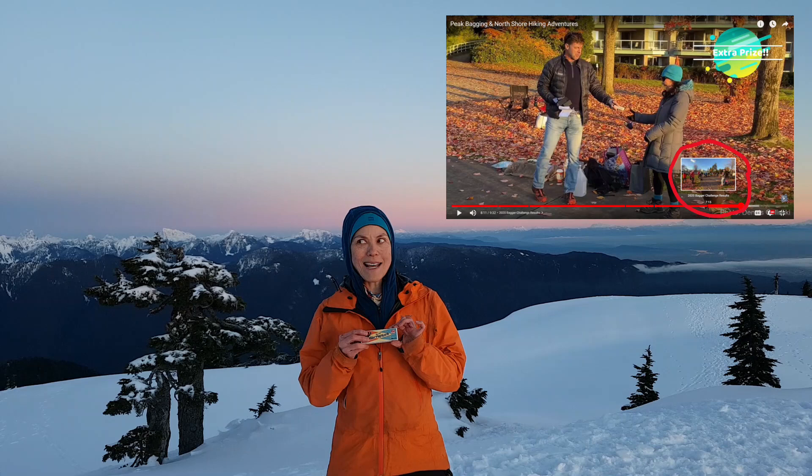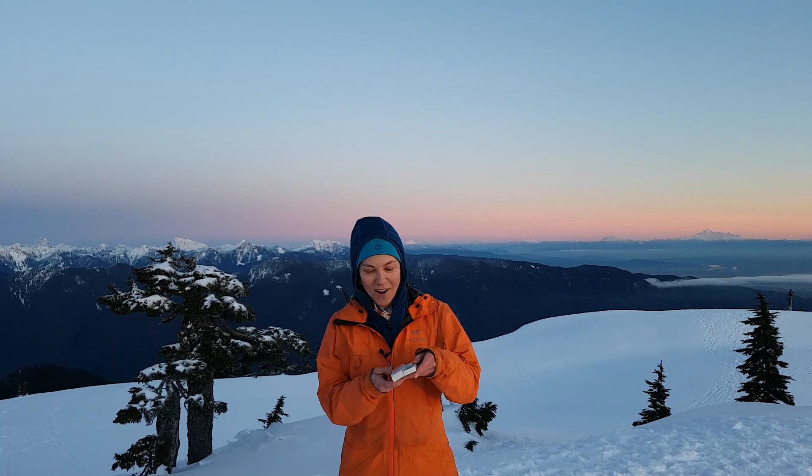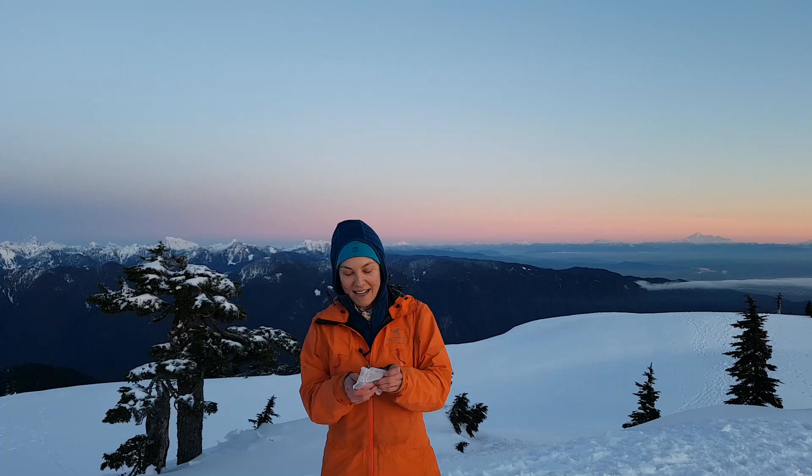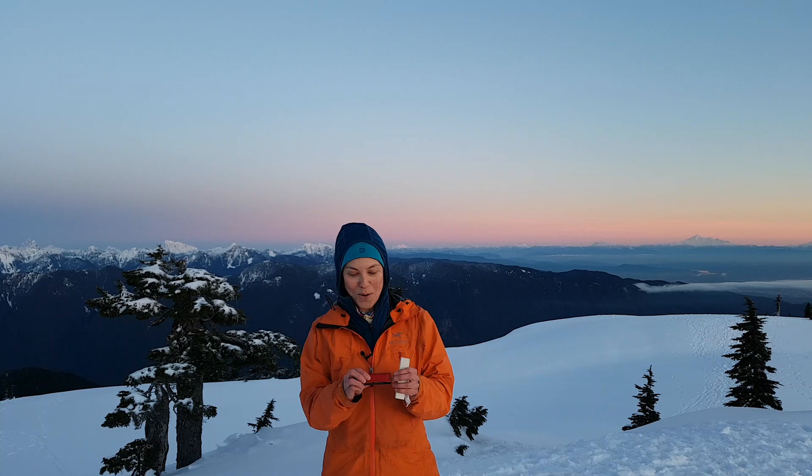If you missed the story as to how I came to have this harmonica, you can catch the entire video on my bagger challenge experience, peak bagging, North Shore hiking adventures. You can fast forward right to the spot on the video where it says bagger challenge 2020 results. That's how I got this, and it has never been taken out of this box, so I'm going to now for the very first time take this harmonica out of this box.